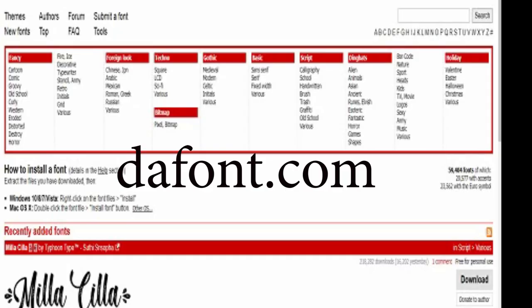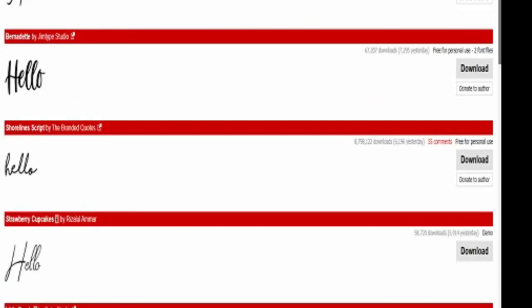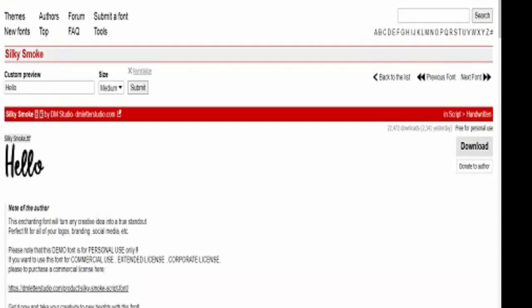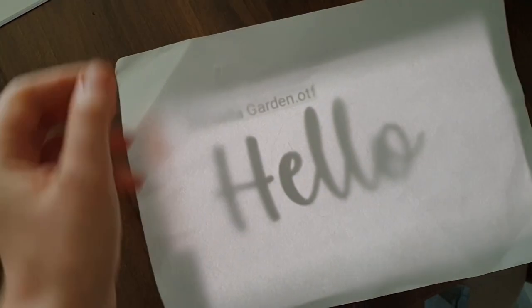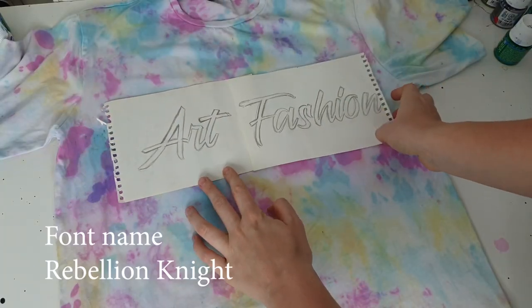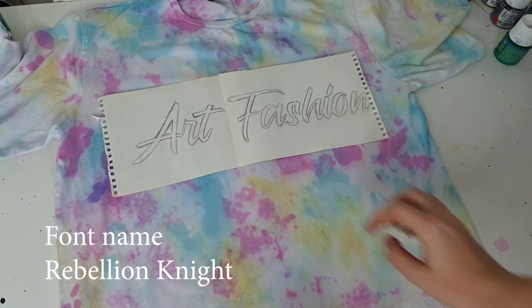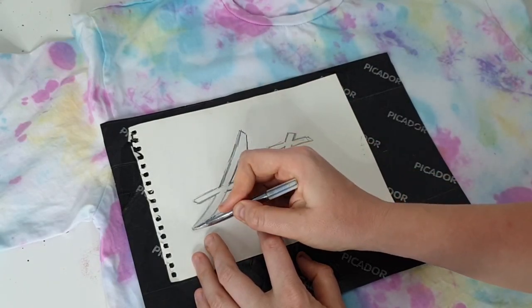Here's the result of tie-dyeing — a very soft pastel t-shirt, exactly as I wanted. Now I'm going to create a lettering design. I'm using the website thefont.com — there are many beautiful fonts, all free for personal use. Type what you want to write, choose a font, take a screenshot, adjust the size, put paper on top of your screen and trace the letters with pencil. I'm writing 'Art Fashion,' what my channel is about. Then I transferred the lettering from paper onto the t-shirt using transfer paper or carbon paper.